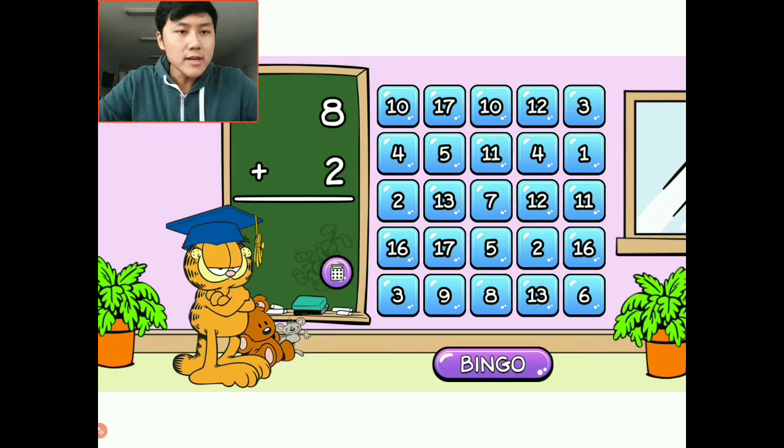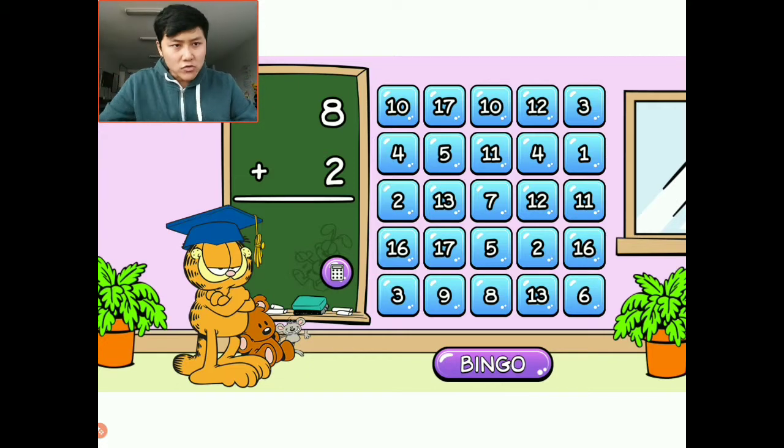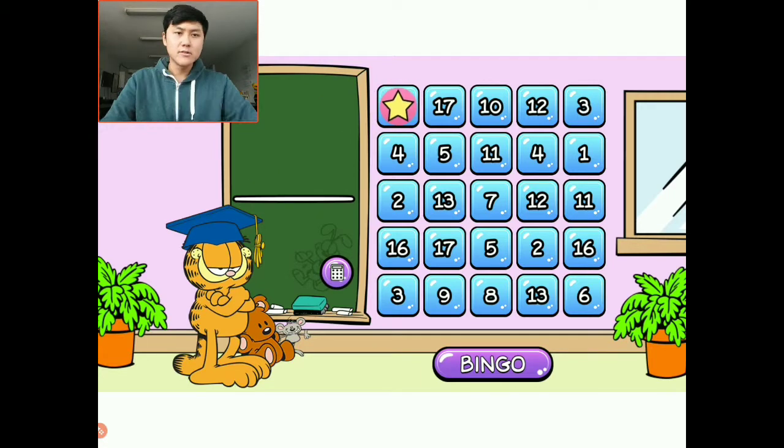I'll look at our bingo card and I see that we have two tens — two up top there. We get to choose what bingo spot we want to mark off. We have to be super strategic here because we want to choose a spot that will help us get a bingo the fastest. I'm going to choose this corner one right here — this ten. So eight plus two is ten.